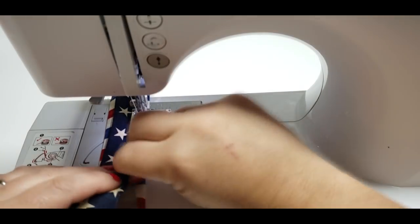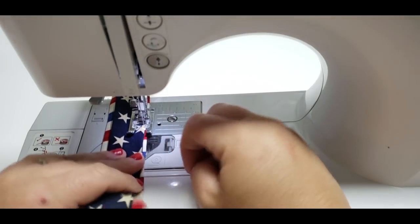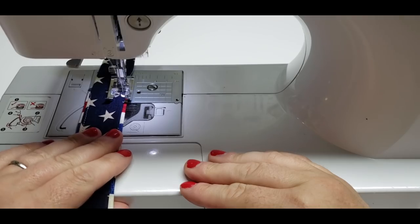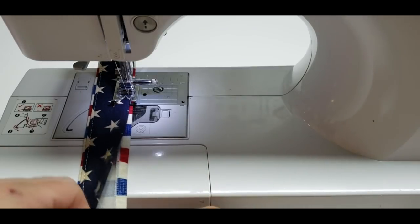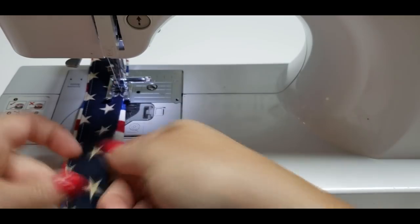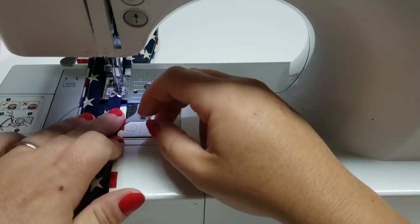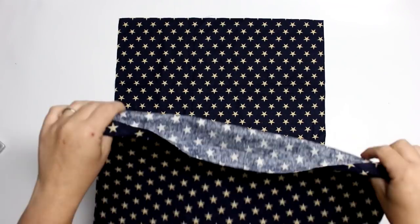Like I said earlier in the video, if you want to have a chance to win this beautiful bag I would love it if you came over to the Facebook group — that will be linked in the description box below, but it is just facebook.com/charmedbyashley. I will have a giveaway post over there so you can join the group and then comment or share the post so that I know that you want to win this adorable bag. I'm just going to go ahead and do the other side of the strap and then we're done.